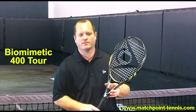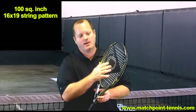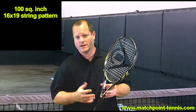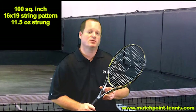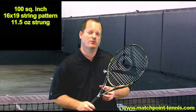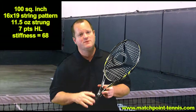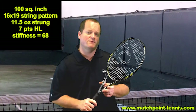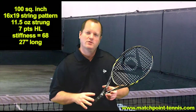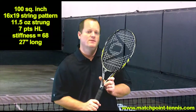Up next is the 400 Tour. Like the 400, this is a racket designed to give players more power and more spin without sacrificing the feel. It's the same 100 square inch head size and same 16 by 19 pattern. The main difference is it's a heavier weight at 11.5 ounces, and it has a different balance — about 7 points head light. It has a slightly higher swing weight but is still very maneuverable. This is a 68 RA, so it's a stiffer frame but not super stiff, retaining a lot of the feel and touch you need. If you're looking for a heavier racket that delivers incredible power and spin while retaining comfort, this is a great one to try.